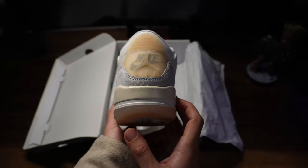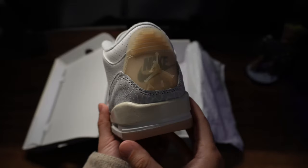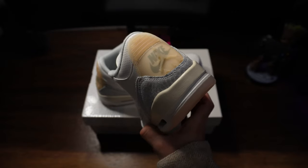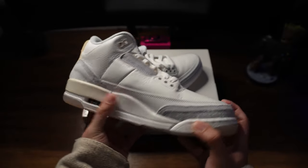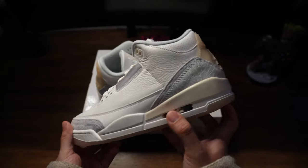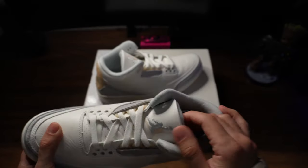You can see the double toe box, the double Jumpman, and going to the back, that double heel tab logo showcasing both a Nike Air and the Jumpman logo. What I truly think sets this shoe apart is the off-white tones — a subtle yet needed touch that injects personality into the design, ensuring these stand out. Turning to the heel, the Nike Air stamp commands attention, underscored by the translucent Jumpman logo. I don't think I've ever seen a shoe with both logos on it — that's a good touch to separate this from past releases.